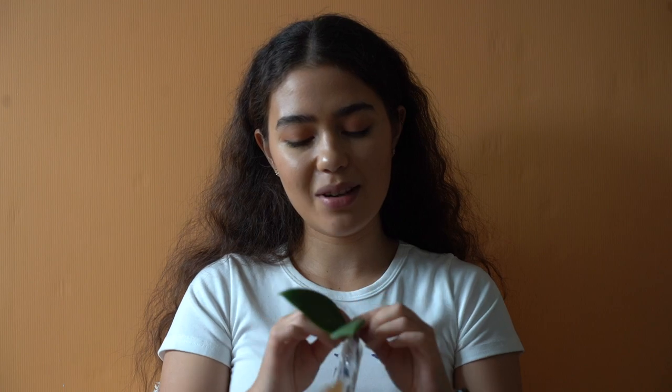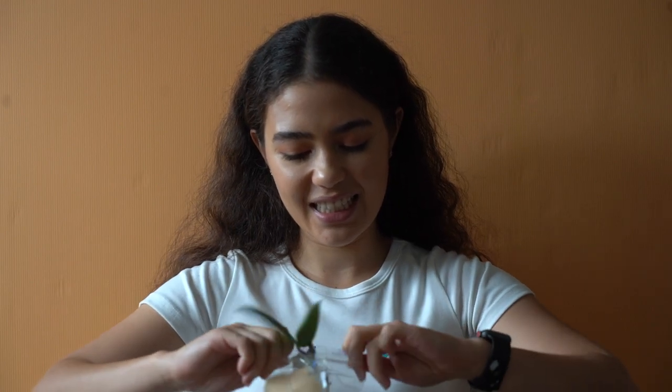They packaged them bare root in tissue paper, so I will repot these. The roots on these ones are so healthy, as was my last order, so I'm very impressed. These ones were both fairly cheap — Hoyestore Australia, I am very happy with my second purchase with them.